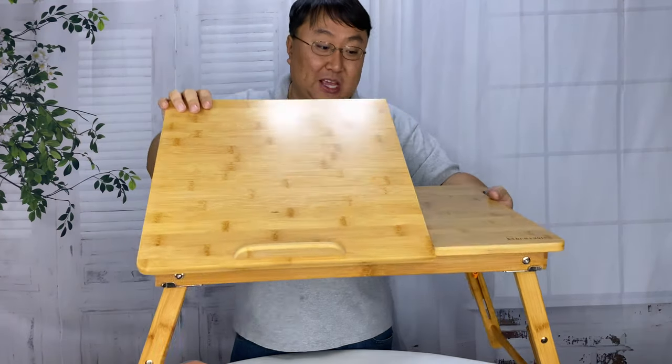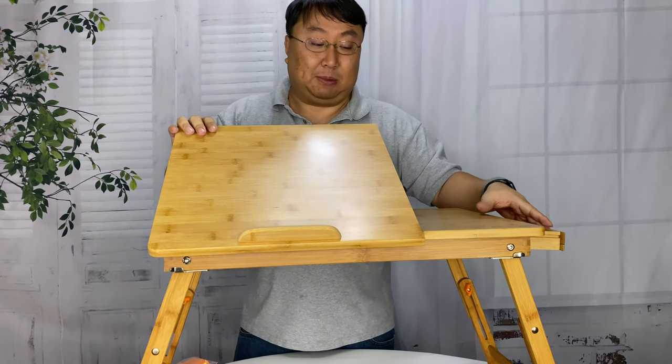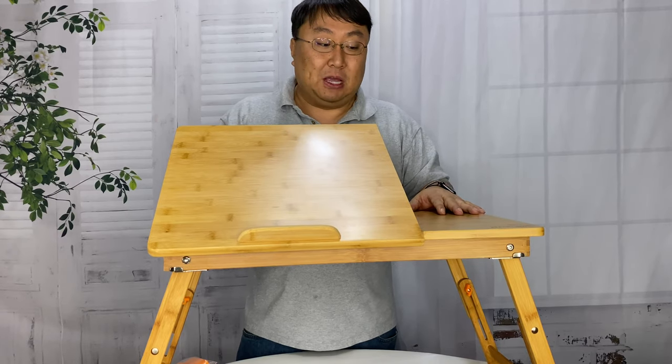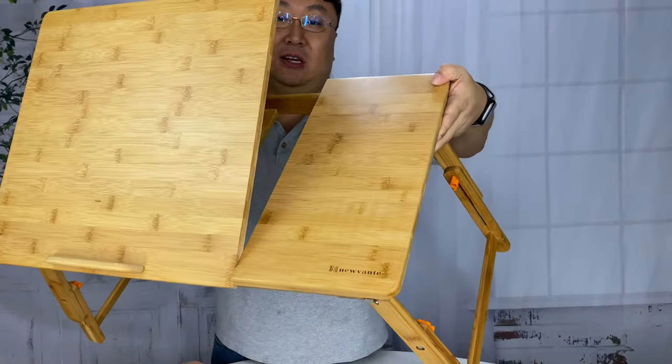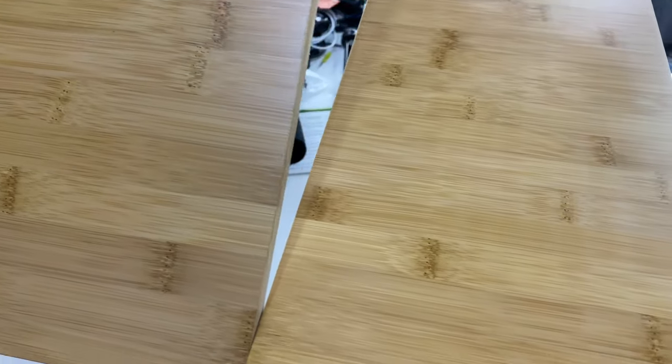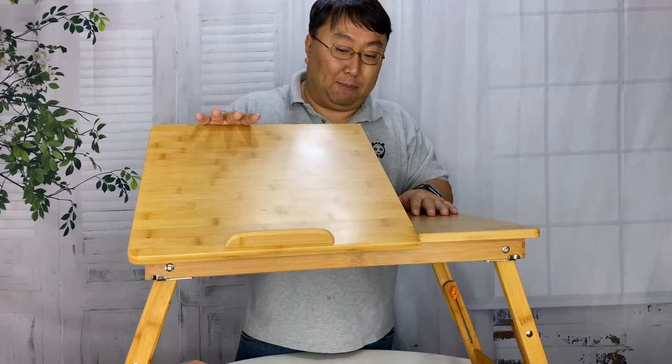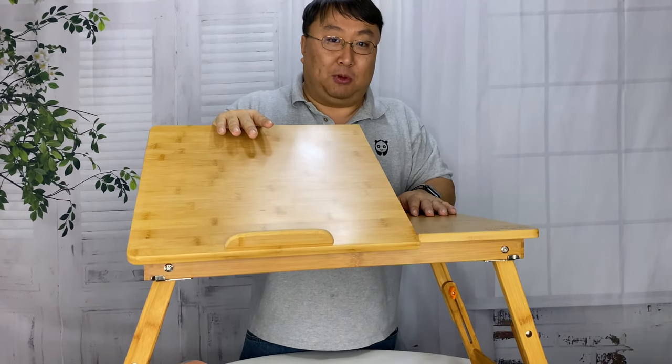This whole thing is pretty awesome. You can keep the mouse there, and it's just a really nice setup — just beautiful construction. The NuVante logo is laser etched right in the corner. Just awesome construction all around. So if you want to pick this up for yourself, I will put a link to it in the description below.